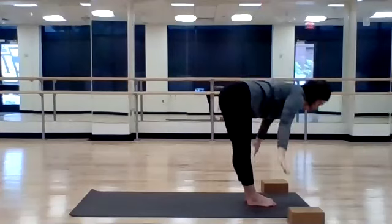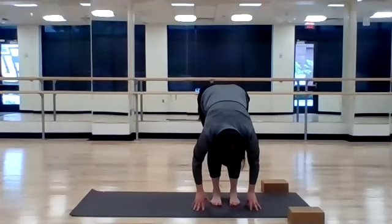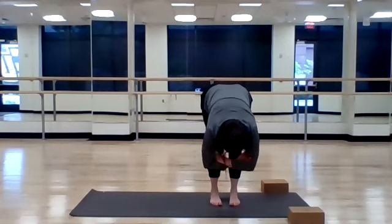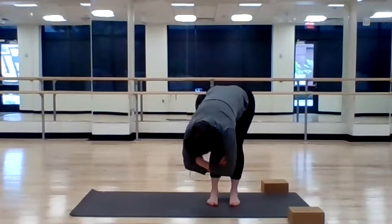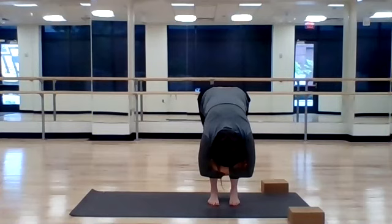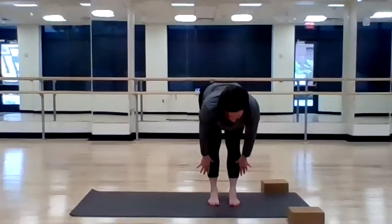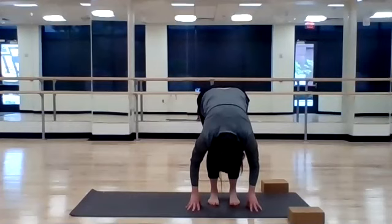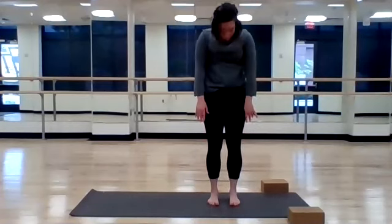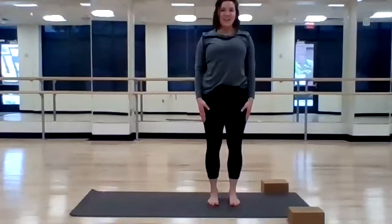From here, forward fold — just let your body hang. Shake your head yes, shake your head no. Bring your hands to your opposite elbows, you can sway side to side. Find stillness. Release your hands to your mat, inhale halfway lift, exhale. Big generous bend your knees, roll your shoulders up to stand. Find a few shoulder rolls here, and you're all set.